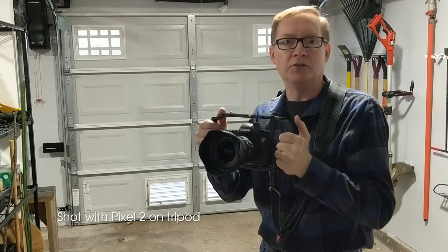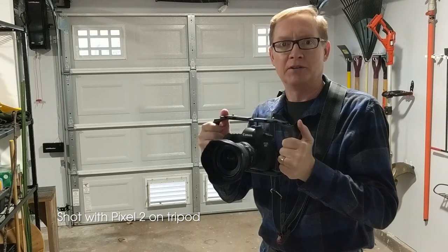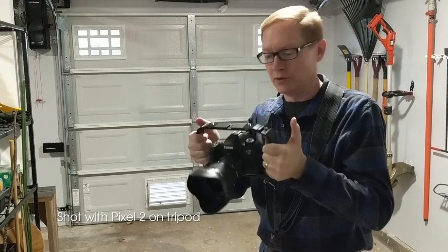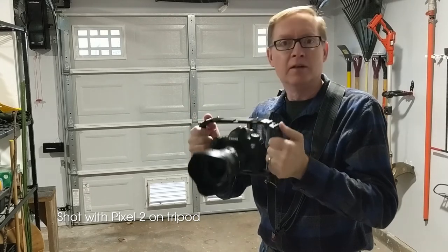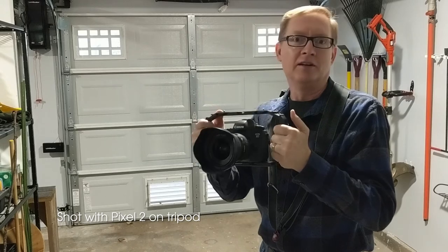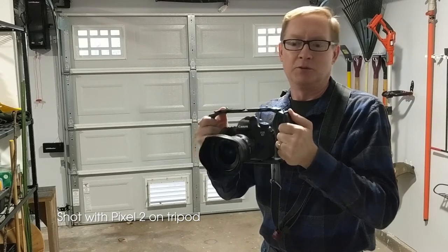And my Pixel 2 phone is now on the tripod using the tripod phone connector that came with the M-Rig. So now I'm going to shoot some video with the DSLR of the phone so you can see what that looks like.